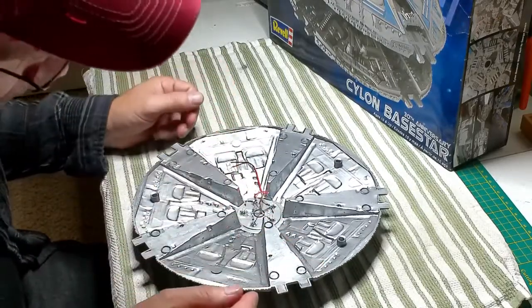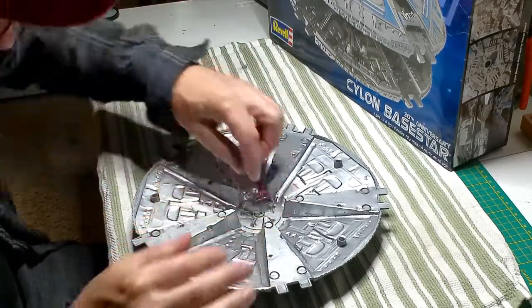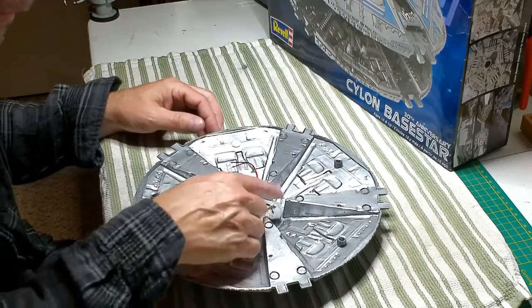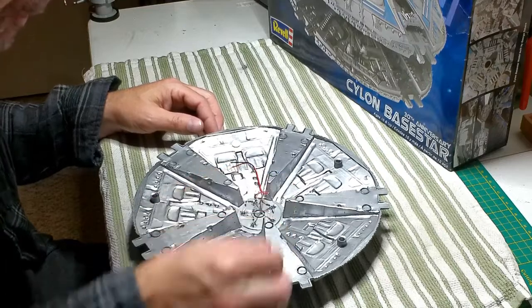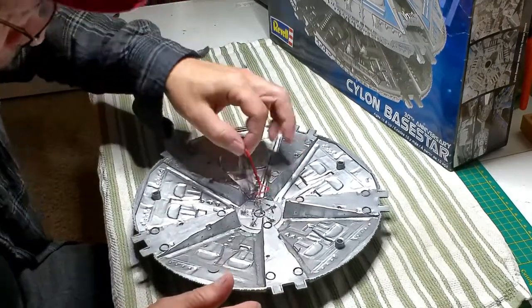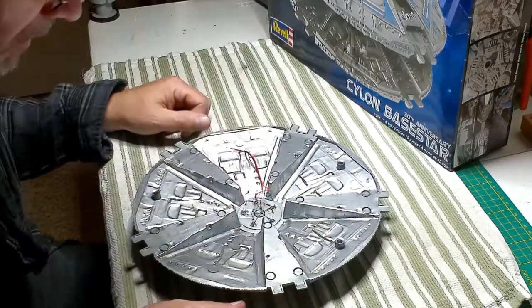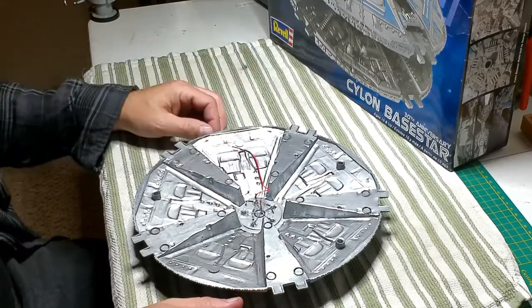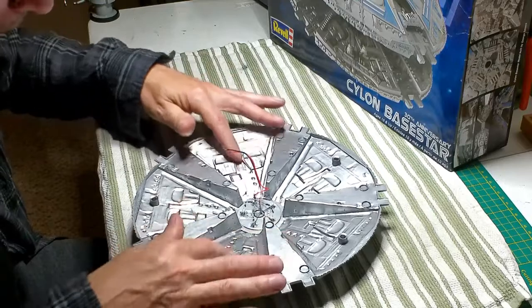Basically what I did there is bent the negatives down at a 90 and then back up at another 90, all into the center there, and soldered it for my negative. Soldered resistors onto my positives and bent them all into one point just to have one wire hooked up to it so I can feed each light. I just got a little jumper here, which will probably feed off of one of the LED strips that are here on the other half.